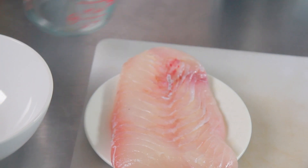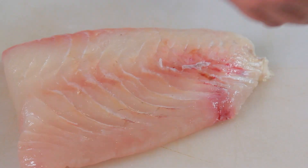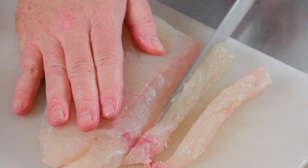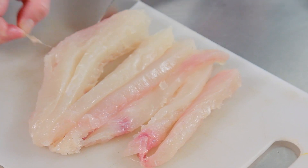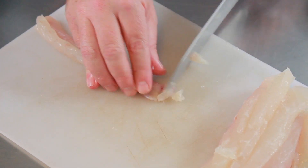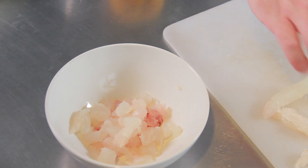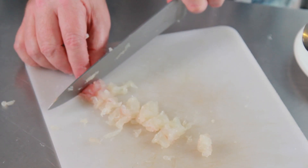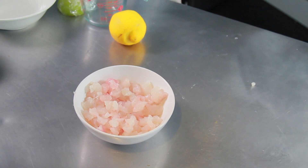This is a ceviche-type recipe from the Fiji Islands — the Kokoda recipe. Much like ceviche, it uses lime or lemon juice, and the citric acid in that cooks the fish. In order to make that work properly, you need to cut the fish into small cubes — about half-inch cubes, very evenly. If you have a big blood vein in your fish, cut that out, and cut off all the fat. Make sure you cut the fleshy part of your fish into half-inch cubes.